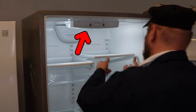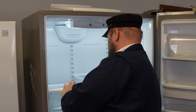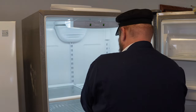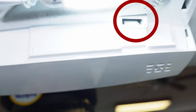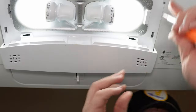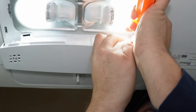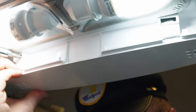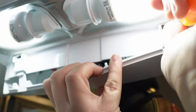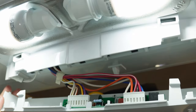Next, I want to show you how to get into the control housing to access the control board for multimeter tests or to replace the board. First, remove some of the shelves to give yourself easier access to the rear of the control housing. Then pull the light cover off by sliding it rearward. To remove the control housing cover, there are two rectangular holes, one on each side of the housing. Use a thin screwdriver that fits in these holes and press the tabs down to pivot the housing downward. These tabs are not the easiest to push in, but a mirror or selfie mode on a cell phone can give you an easier view of the holes. Once both tabs are pressed, the whole housing will roll rearward and pop out of place.